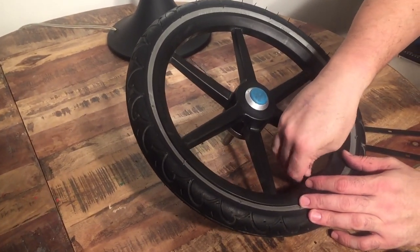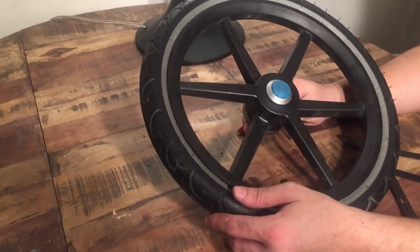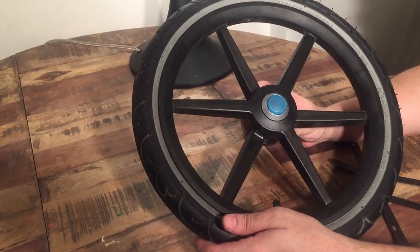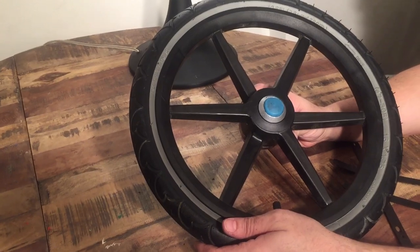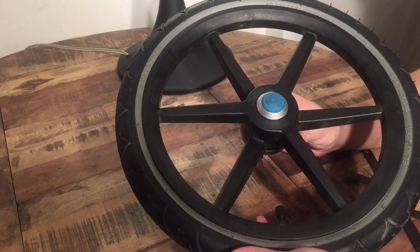Just replace the nozzle cap and that's how you swap out the tire and/or inner tube on the rear wheel of a Thule Urban Glide. It applies to other Thule models as well. We hope this video has been useful, and if it has we ask that you subscribe as it helps us continue making videos in the future.